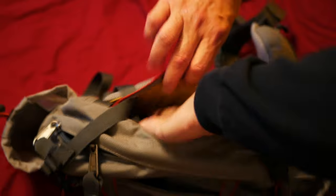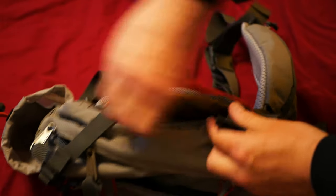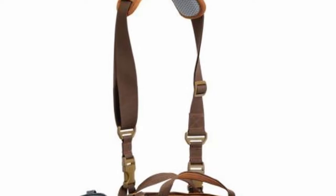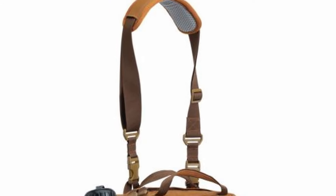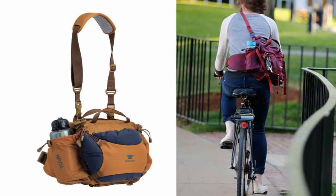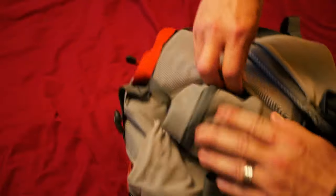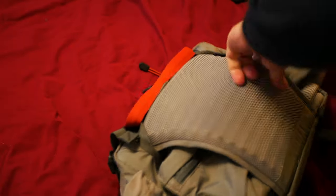Inside the stuff pocket are two female strap ends. The Tour comes with a single over-the-shoulder strap so you can carry it like a messenger bag — that is what those clips are for. If you decide to carry it that way, they have made a compartment for the hip belt to get stuffed into.